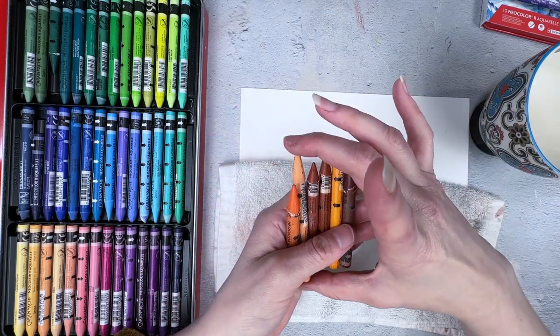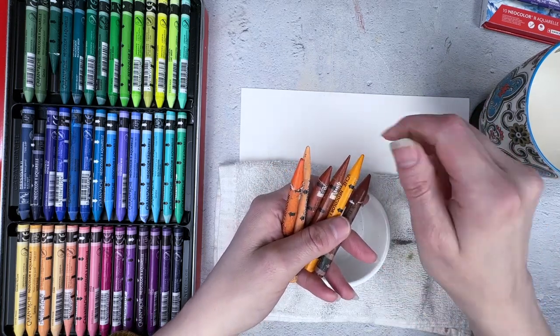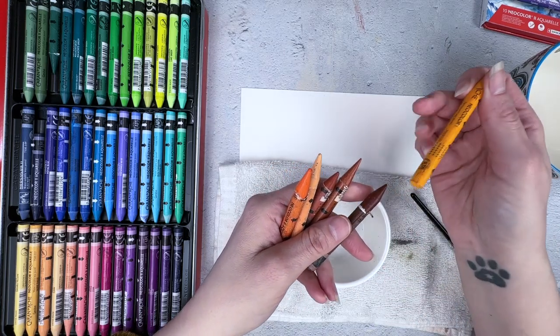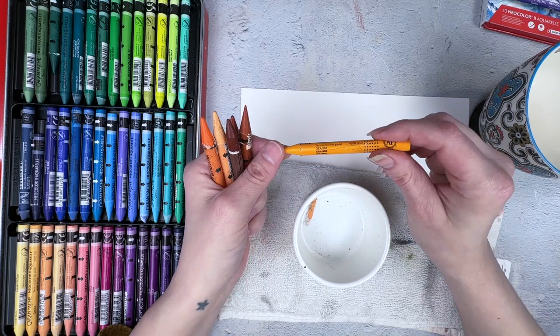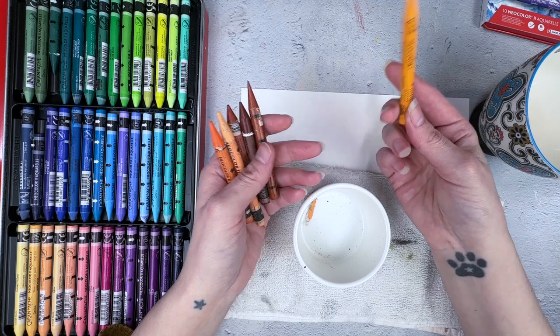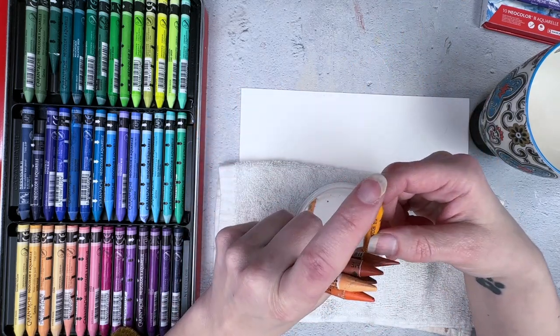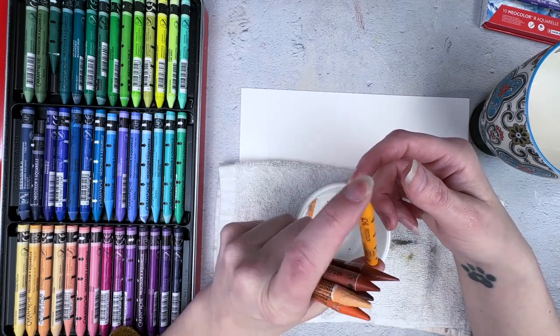The other issue is using this in a sharpener. People use hand sharpeners or razors to sharpen these. If you are going to sharpen them — which you probably will need to unless you want to use them blunt all the time — you need a completely different dedicated sharpener, because it will ruin your sharpener for anything else.